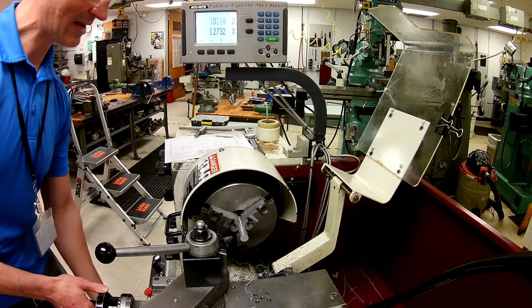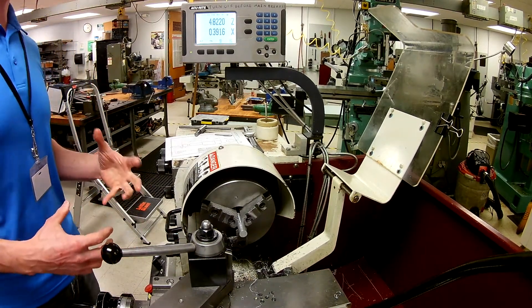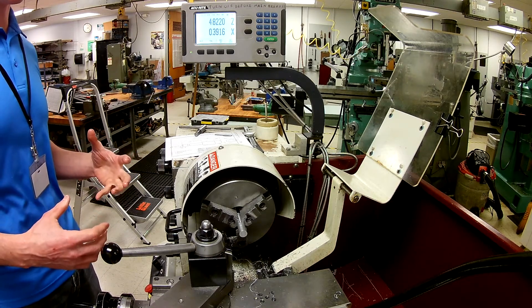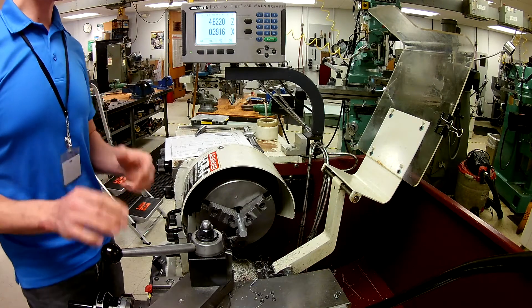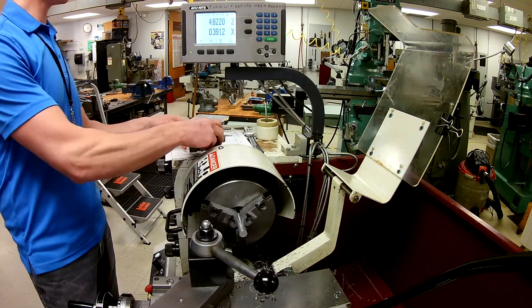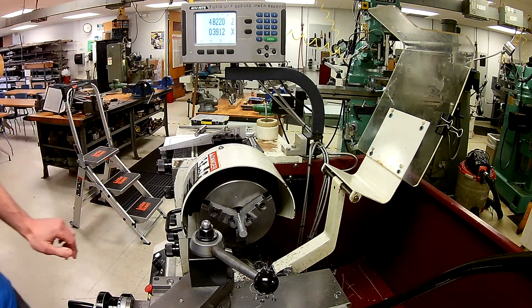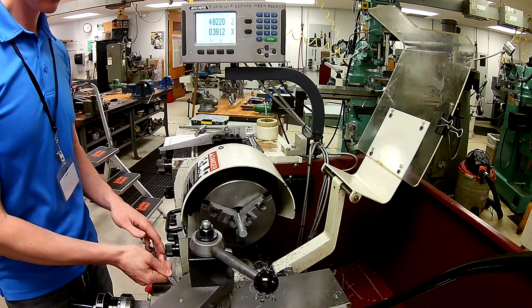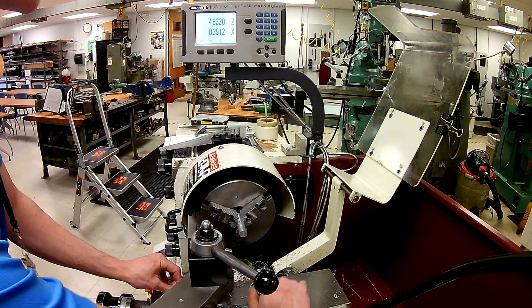Now I'm going to back out some, and in order to get this to cut in a particular direction, I'm going to need to make some adjustments to my compound. I already told you this was coming, so let's look at how to do that. I'm going to crack this loose and get rid of my tool because it's just going to be in the way for a few moments. Then I'm going to grab the appropriate wrench off the shelf and crack loose these two nuts.